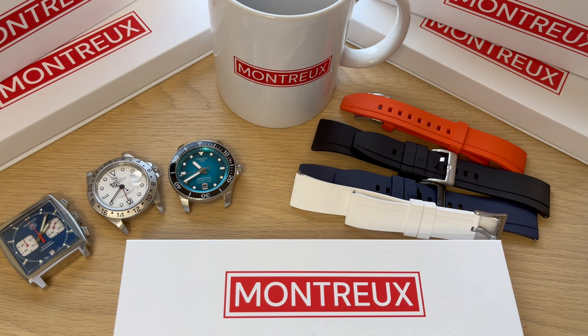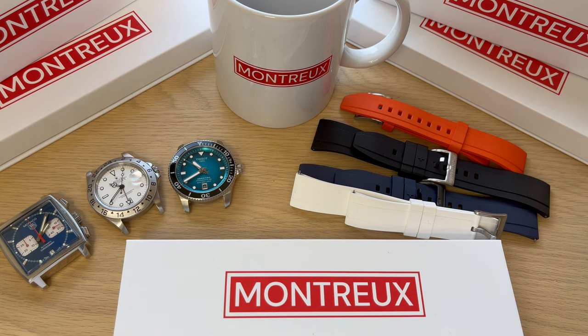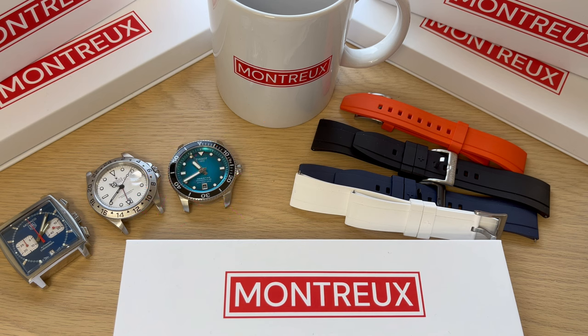Hello watch fans, this is Anders here on Time and Crown channel. Today a watch accessory review video — this is a video about cool straps that you can use when you want to change up the look of your watch.